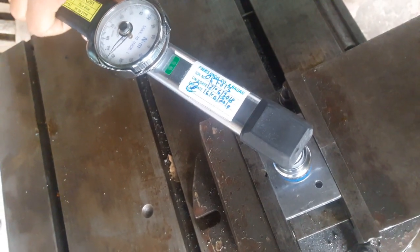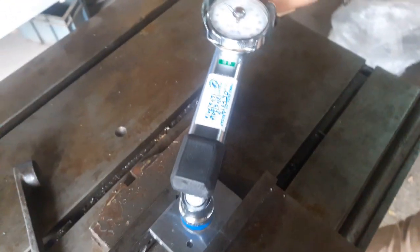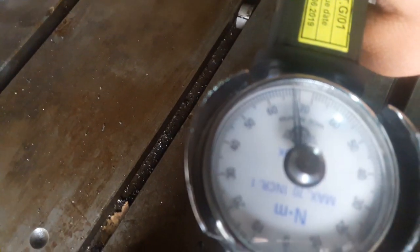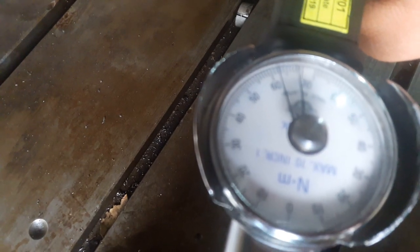Observe that the reading is below 70 Nm. This is the actual reading — observe it on the Torque Range.